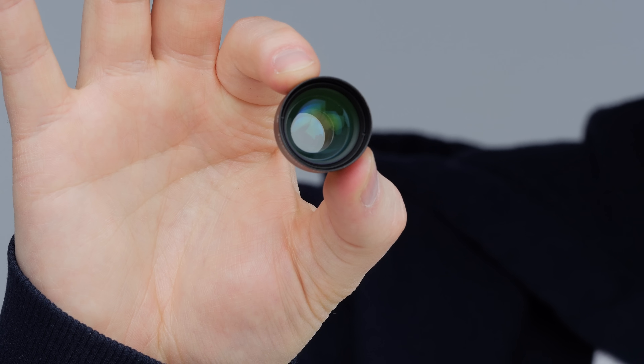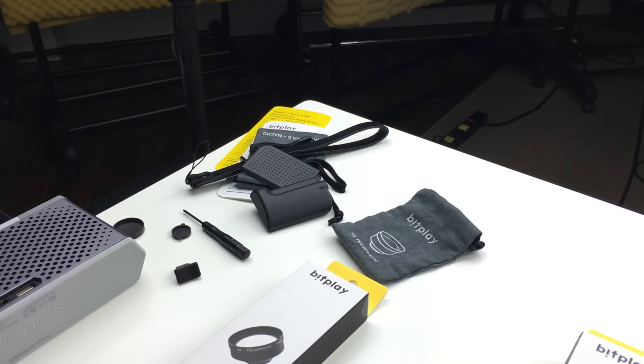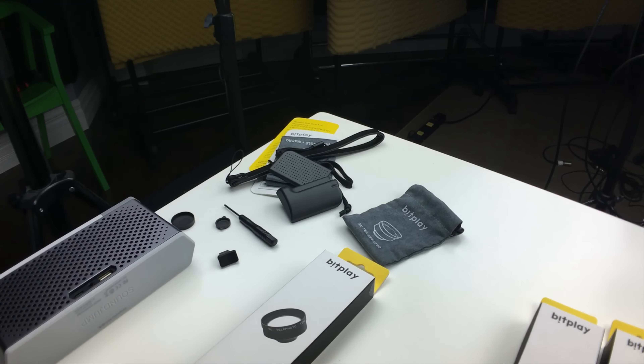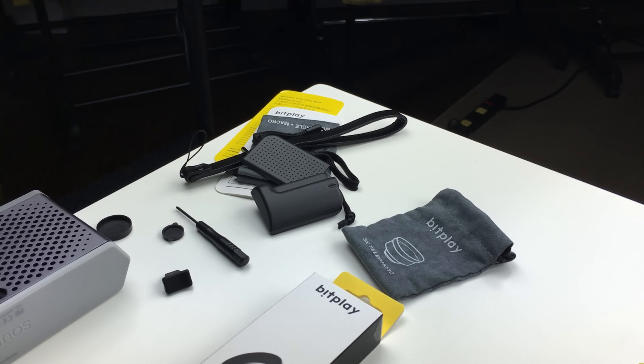Decent chunk of glass there — the zoom lens. If I go ahead and unscrew it, being very careful. That's without the zoom. Wide angle. That's your standard iPhone field of view. You can imagine being at an event, taking these cool photos and videos using these adapters that other people with iPhones can't, and sharing it immediately.